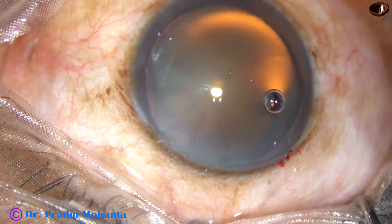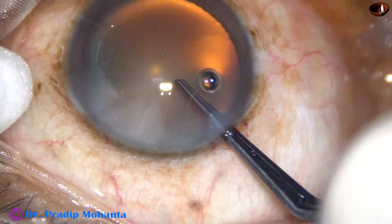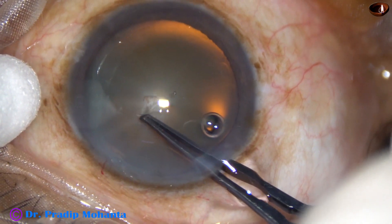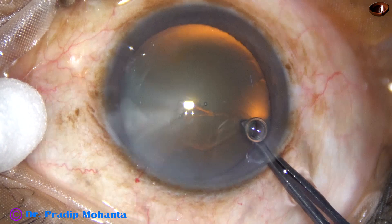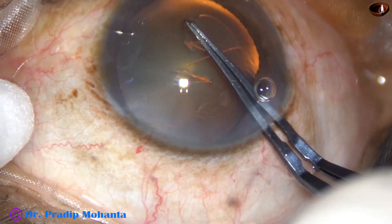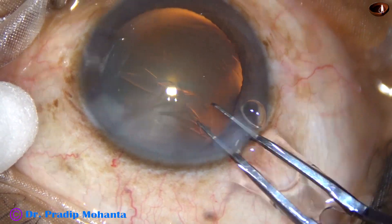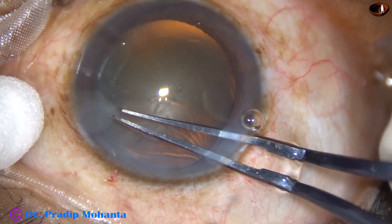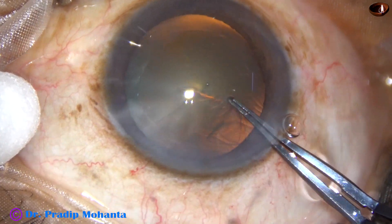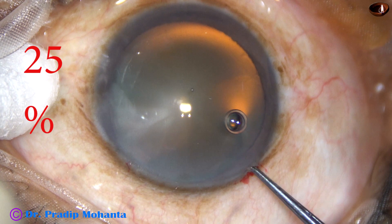Now we are going to see the capsulorhexis — first in real time, then with the intrata forceps. The rhexis is done. Now let us see the rhexis again at 25% speed.